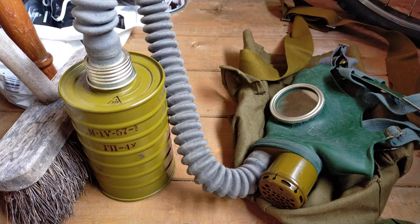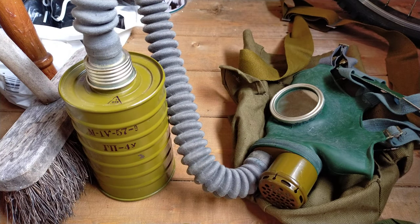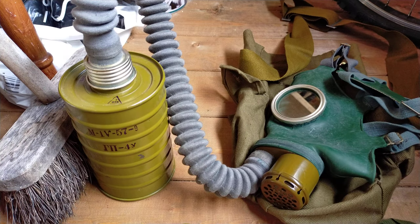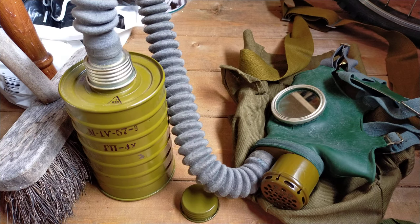The Soviet or Russian GP4, as you can see here, was the predecessor to the GP5 respirator. It was issued to civilians in Russia and also in some other Warsaw Pact countries. Poland made their own variant called the ML, which isn't very different. There was also a very rare grey rubber variant of this mask, which I don't have because they're quite rare.